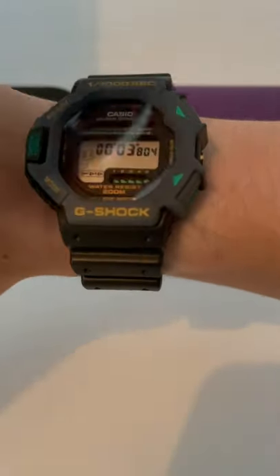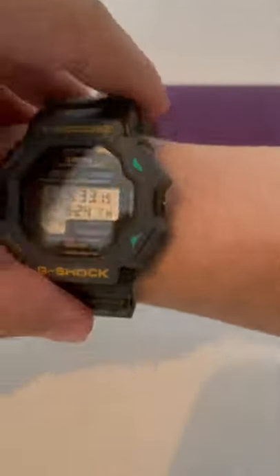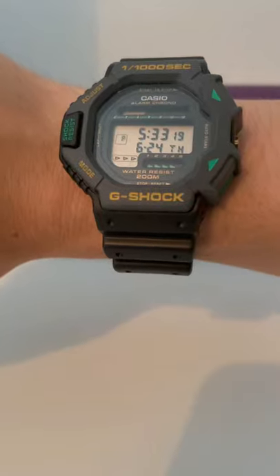Nice asymmetric design — a nice G-Shock to have on your radar. If you've not seen this one, I think it's a particularly fun and cool model. Hope you have a great rest of your day.